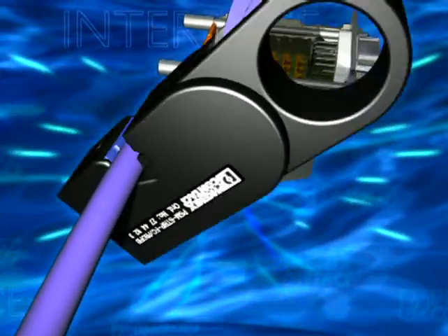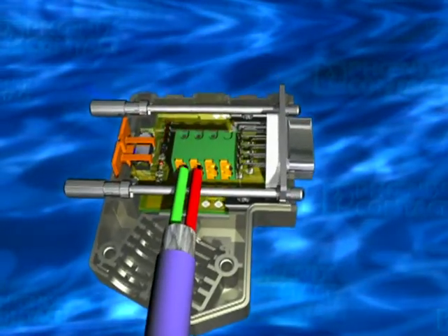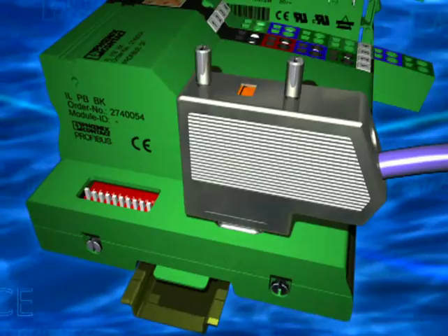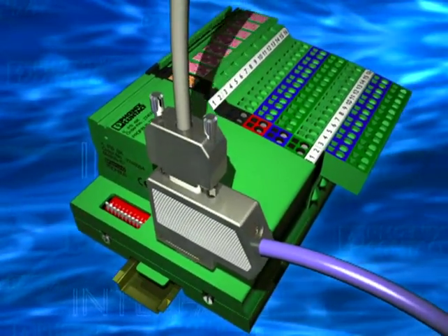The bus connector is fast and easy to install. Strip the cable, insert the conductors, screw on the housing. It's reversible for all cable directions, with optional programming unit connection, and always with fast connection to the modular in-line I/O station.